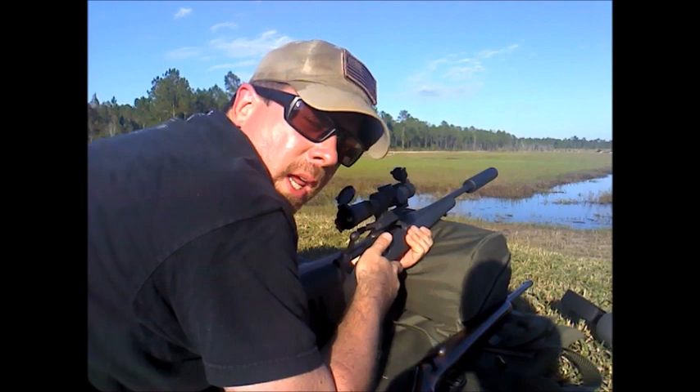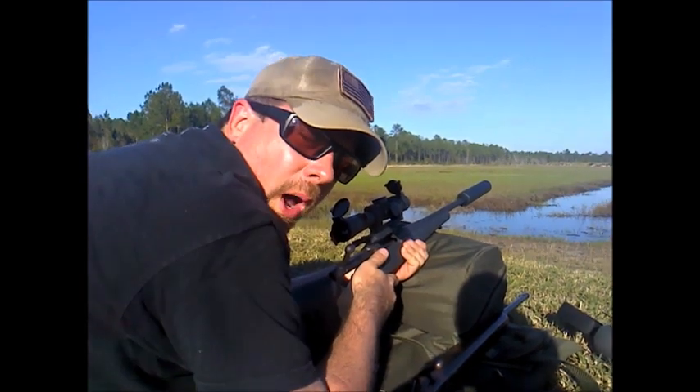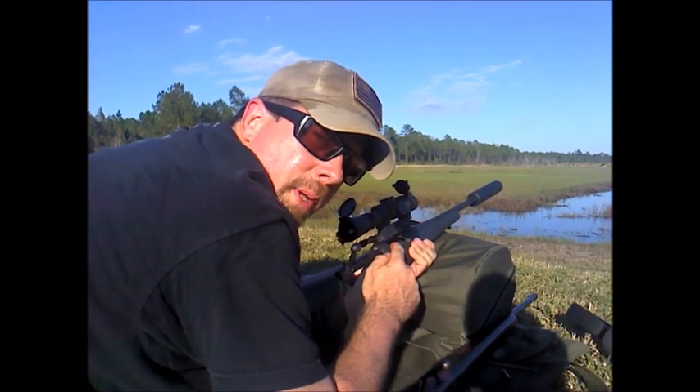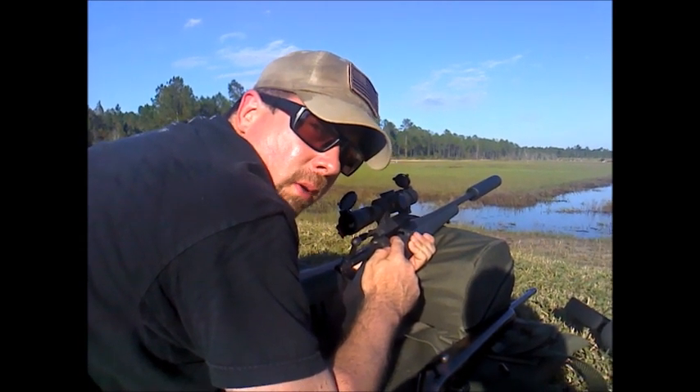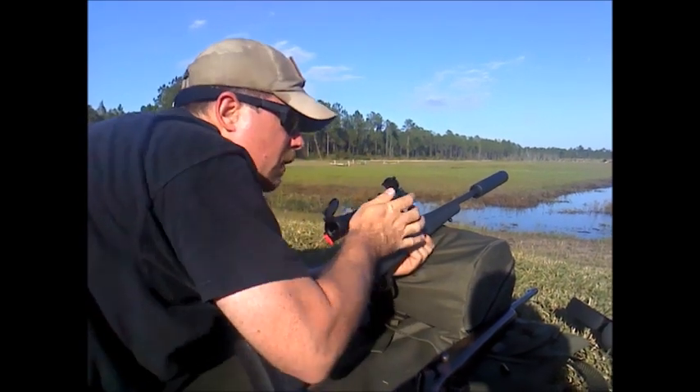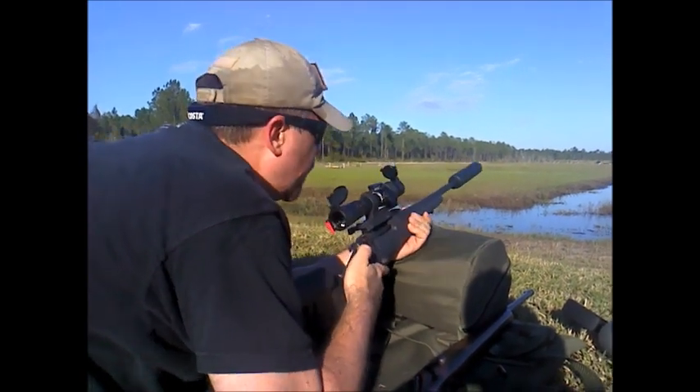For all you doubting Thomases out there that said a suppressed rifle could not be quieter than a .22 — this is the 220 grain Remington subsonic AAC blackout, the 300 blackout cartridge, and we've got an AAC can on the end of this rifle. It's the Micro 7. Listen up.